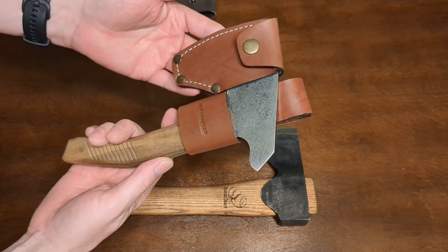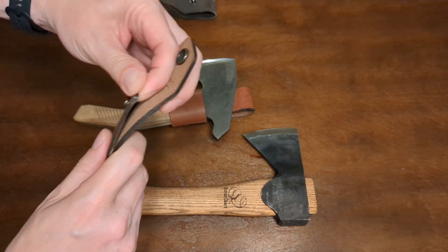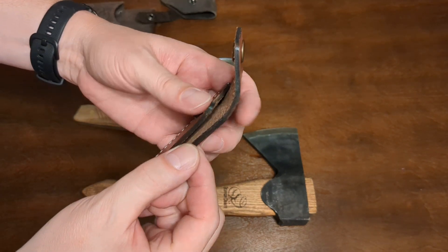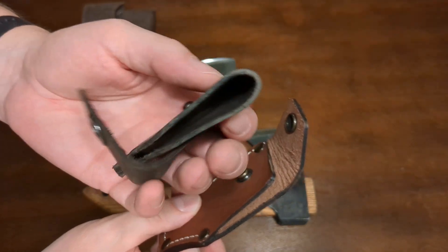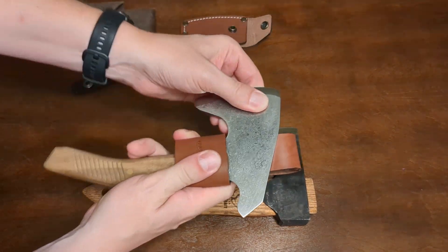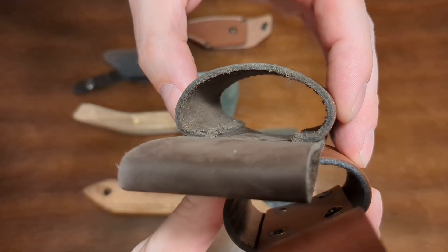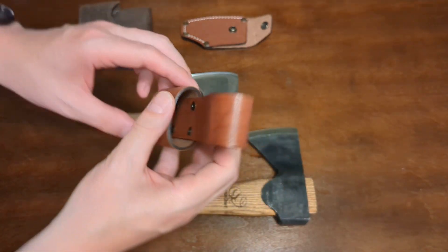Taking a look at the BPS bushcrafting hatchet, the quality of the sheath material is very notable. As with other BPS sheaths I own, the quality is very good — the thickness is pretty substantial. You can see the side-by-side comparison. Some people might like the minimalist approach of the Beavercraft sheath, but I would personally prefer this very durable BPS sheath. The belt loop portion is similar construction — very heavy-duty. Side-by-side they'll both get the job done, but I give this one a slight win for myself.